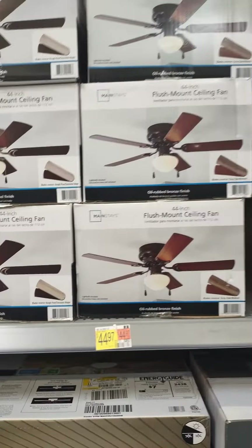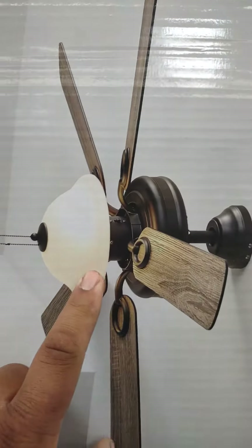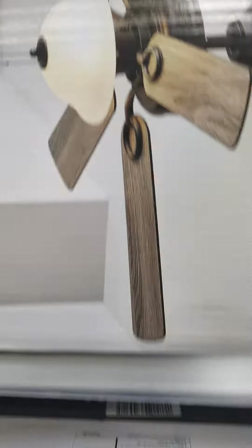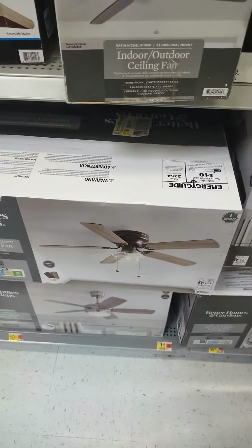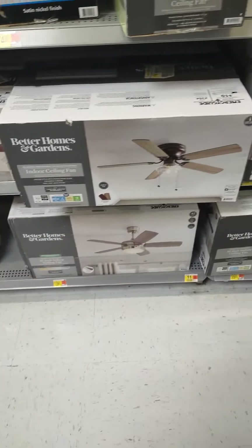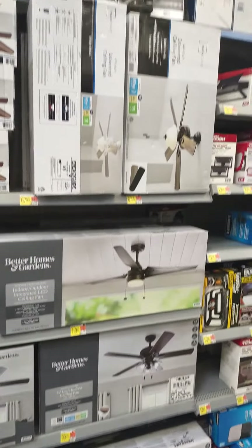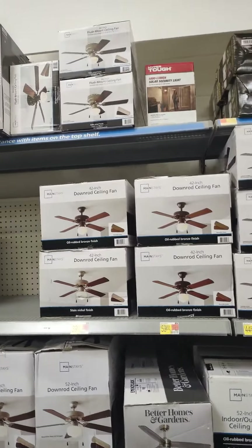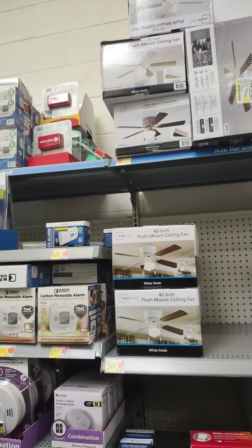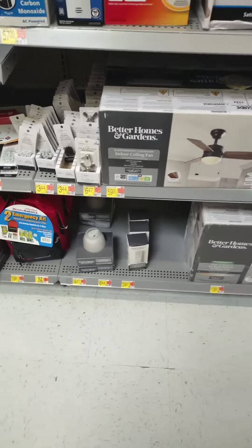There's that. I like this fan though — the only fans I kind of like are this one and this one. That one I saw in Indiana. Yep, that's all the ceiling fans in my local Walmart 2023. All right, thanks for watching.